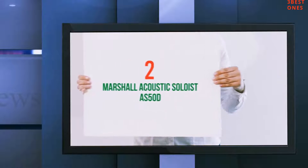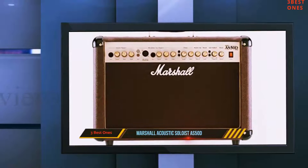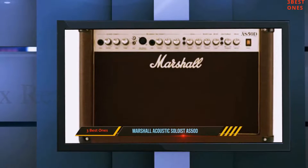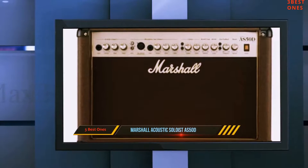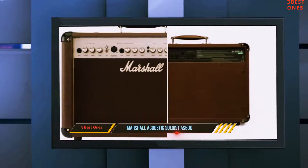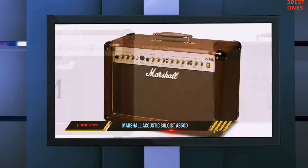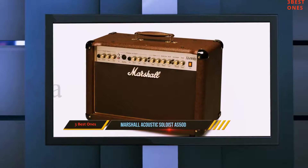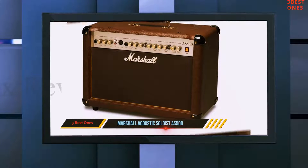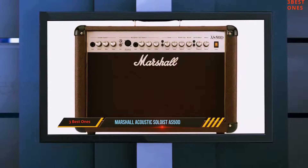Coming in at number 2: the Marshall Acoustic Soloist AS50D. Essentially, Marshall's Acoustic Soloist AS50D is built in a similar manner to the Acoustic Singer, however the specs are genuinely different. It has a smaller selection of onboard FX features as there are only choruses and reverbs, but its sonic performance is, in a sense, superior to the Singer. The bass and treble response of this amp is practically unparalleled, as it was purposefully made to be used with different instruments.